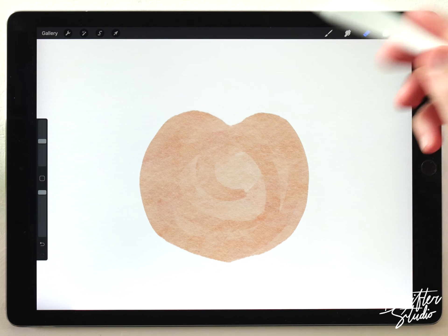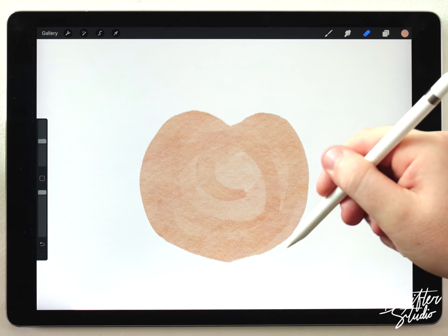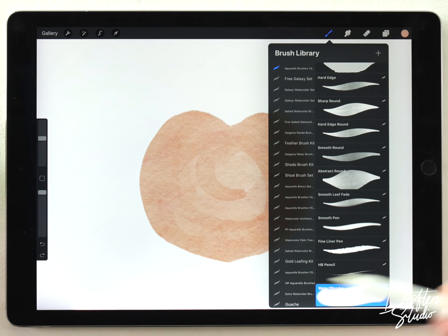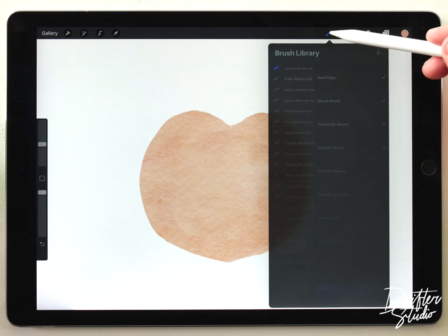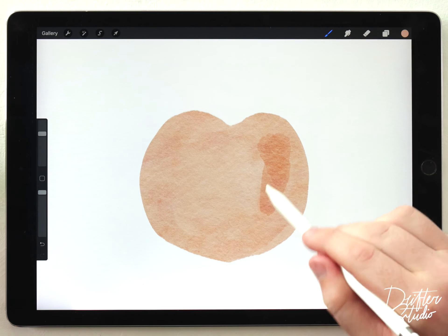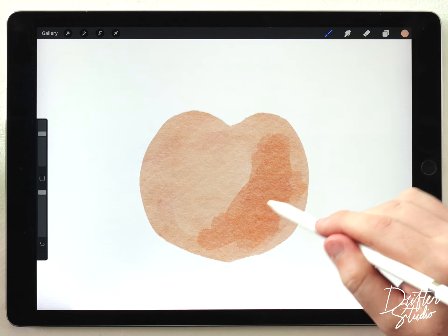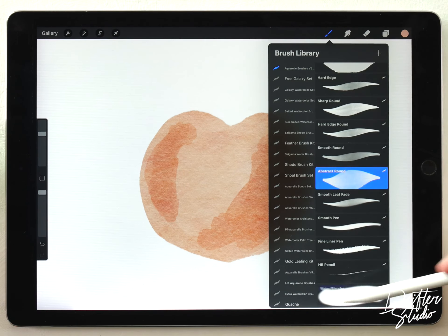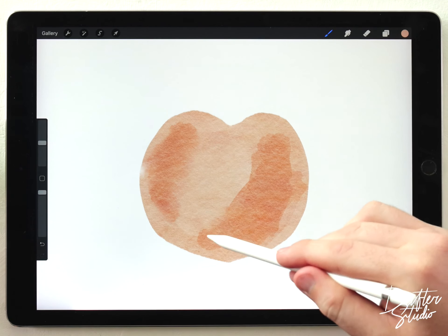The peach has a kind of lobe shape on top and then almost comes to a point at the bottom — it's not rounded and it doesn't dip in like an apple. Now I'll grab the water blender brush and blend up some of the hard edges, then grab the abstract round again with the same color loaded and add a few random strokes on either side. I'll use the water blender again to mix those up while trying to leave a few hard edges behind.